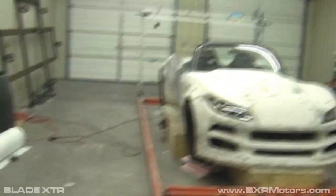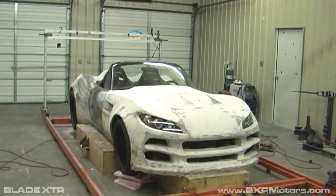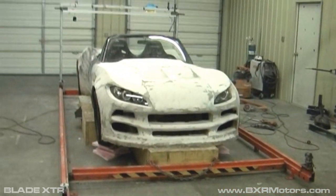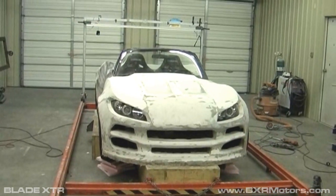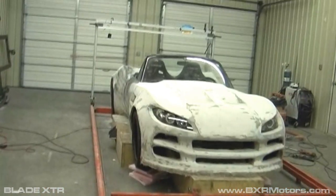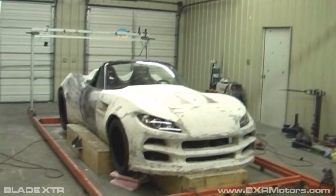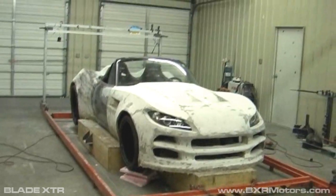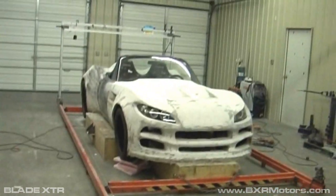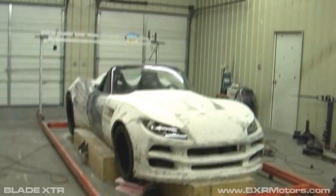Hey guys, we're back with the Blade XTR. We're out here at Motorsport Ranch — this is where we're located now. We've done a lot to the car since our last video. Basically, since the last time we did the video, Motorsport Ranch had a 10-year anniversary event and we decided to put in a lot of overtime on the car to try to get this car as far along as possible so that we could kind of open the garage doors and let people come through to get an idea of what we're doing and see what their comments and feedback was on the car.